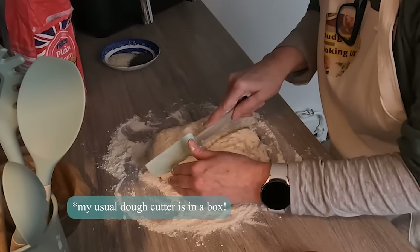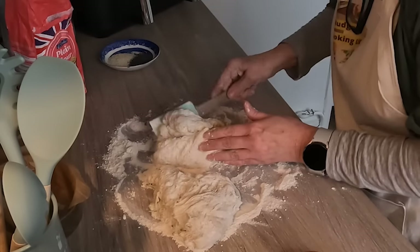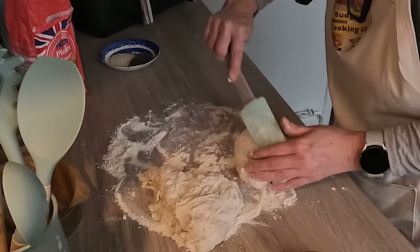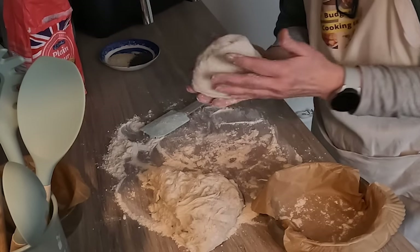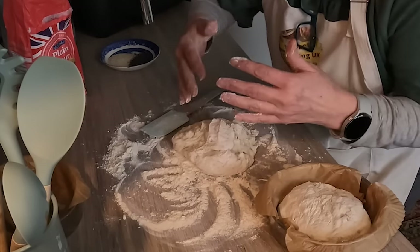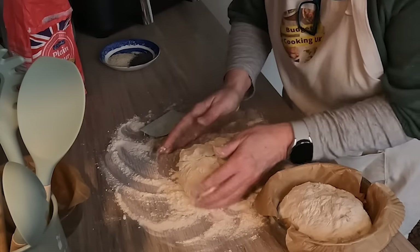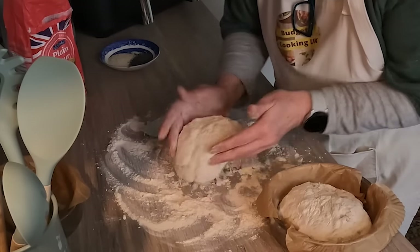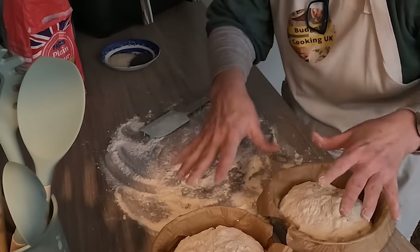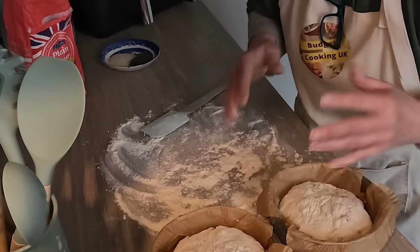The recipe says to just kind of fold it over, so I'm trying to create a ball shape and then cut it in half. To be fair, this is doing all right actually. Put one to the side and just keep folding over. I'll leave it there for an hour or so until it gets a bit bigger. I don't think I needed so much flour. I'll find a warmer room because the kitchen is quite cold.